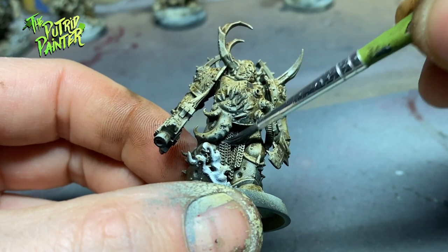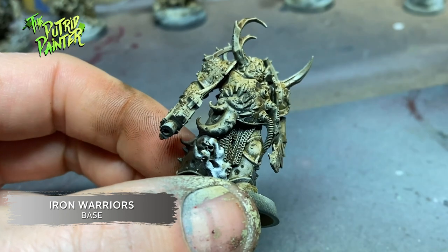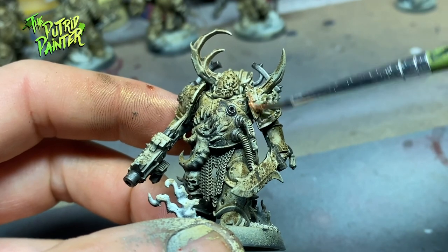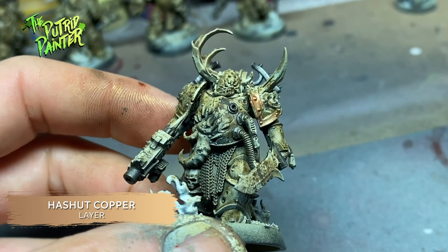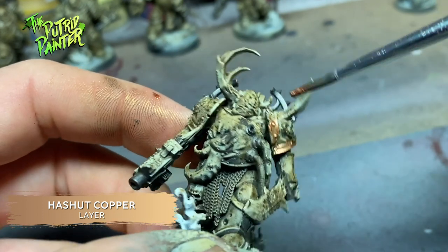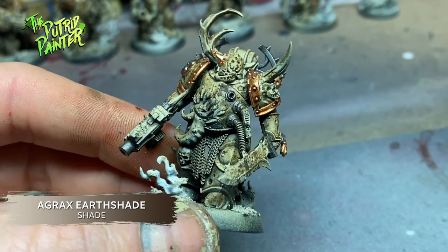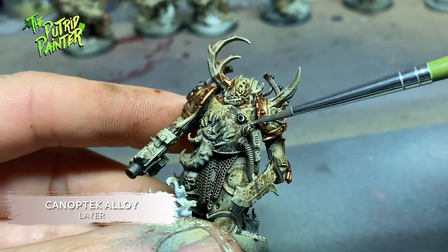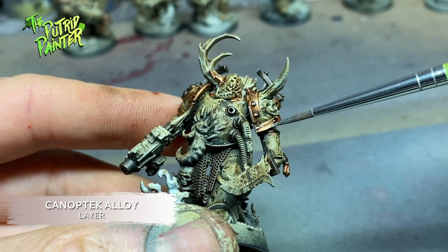I paint any part of the model that I want metal with Iron Warriors — it's darker than Leadbelcher and covers really well. I've tried a lot of different bronze colors but I really like Hashnut Copper, which I use here. It covers nicely and has a nice light base perfect for additional shading. Both metal and bronze are shaded with Agrax Earthshade and highlighted with Canoptek Alloy. It's a very interesting color that lies somewhere between metal and bronze — I can really recommend it.